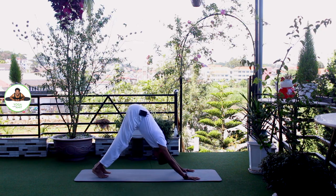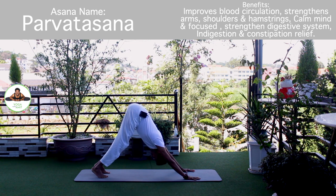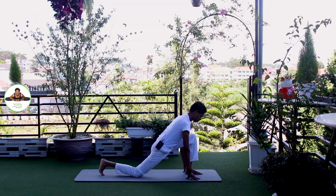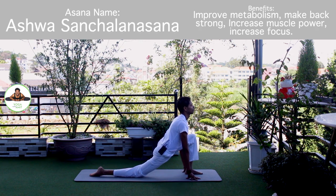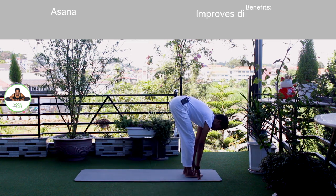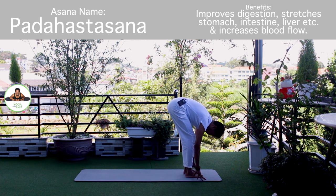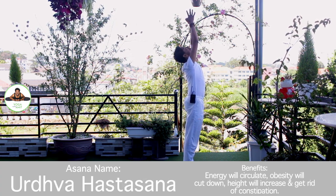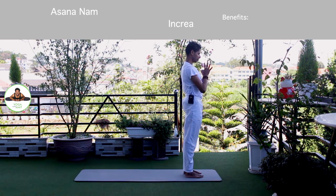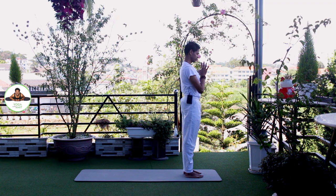Mountain pose. Inhale, bring arms up. Om Arkaya Namaha. Inhale, left foot forward. Knee down. Toes down. Push your hip down. Om Aditya Namaha. Exhale, both legs forward, chest to the knee. Om Savitre Namaha. Inhale, bring arms up. Om Arkaya Namaha. Exhale, Namaskarasana. Om Bhaskaraya Namaha. Release.